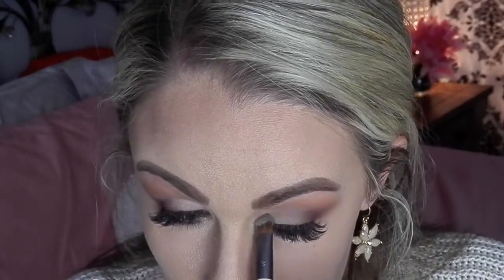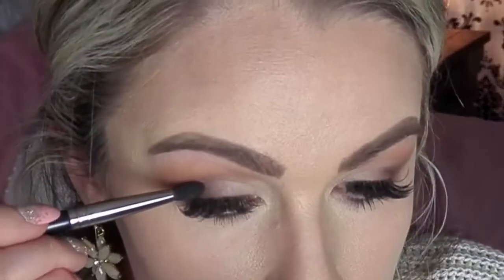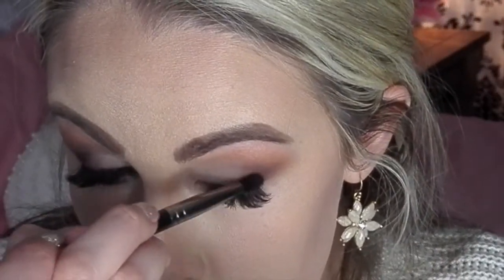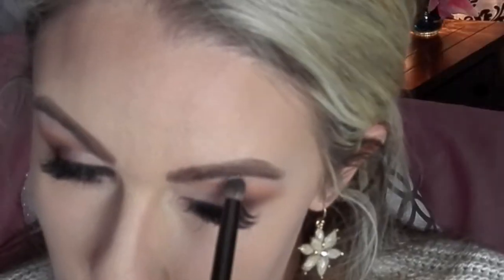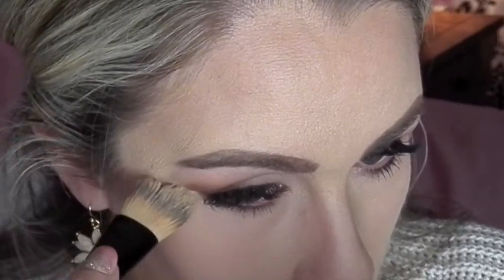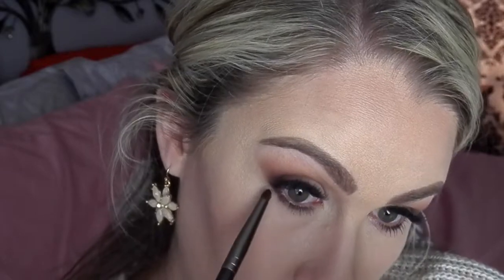Then I grab a blending brush and blend out that middle portion into the crease as well. If you lose too much brown, you can always go back in and re-add a little more. I add the white up underneath my brow too, and then where I've already done my foundation I just take that brush with no new product and make that line more defined so that I have that cat eye look. Set it again with powder, then take the dark color and put it under the lash line.